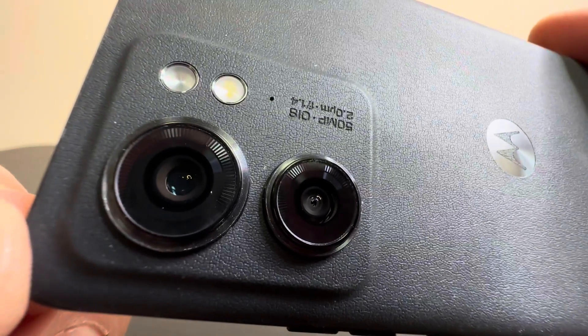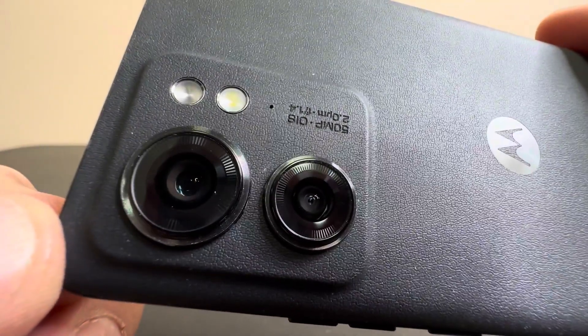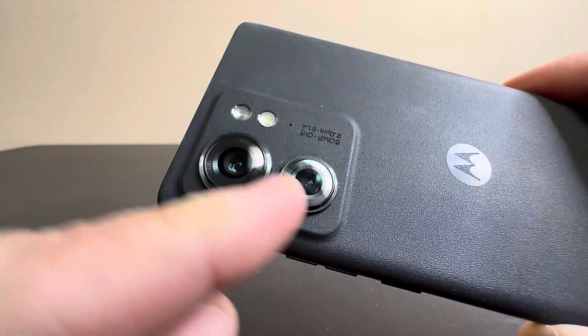50MP camera on the back, 2.0, 1-14 zoom. So you have a zoom lens and then a regular lens.